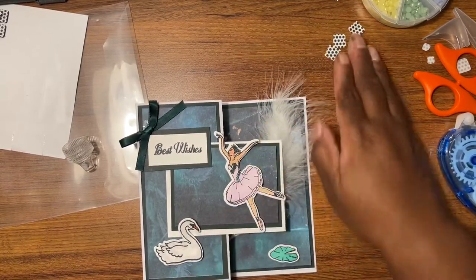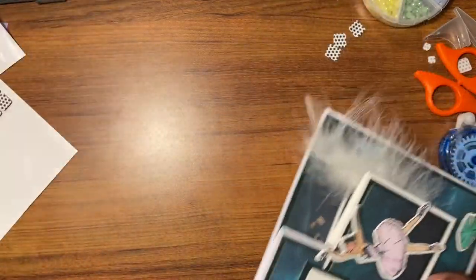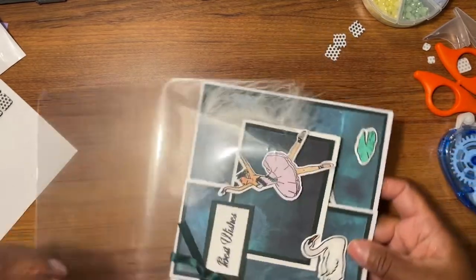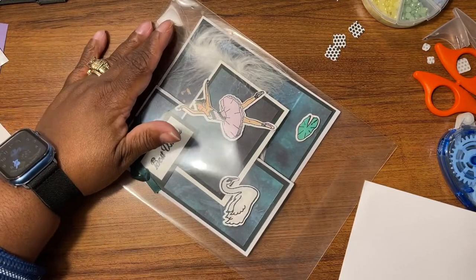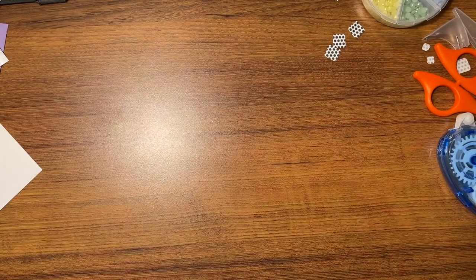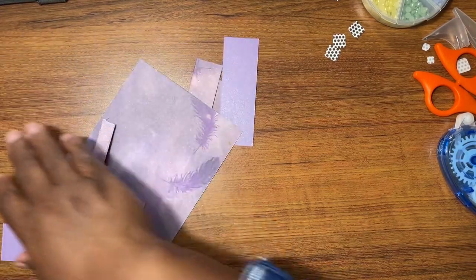That is how that card is supposed to go. Yeah, I knew I was gonna figure it out, I just had to remember. That's how this one goes. And I'm just gonna slide this in here to keep it from getting dirty. Okay, so that's how that card went. Y'all got to excuse me if I don't remember how these cards go, but I did so many of them. Swan Lake caused me so many problems.